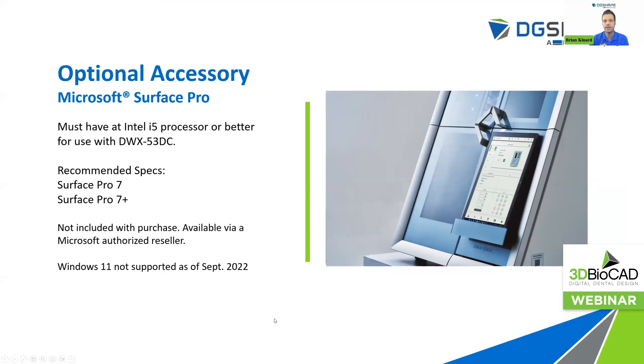We also have optional connectivity with Microsoft Surface Pro devices. This does not come with the machine — it would be something you purchase at an authorized Microsoft Surface Pro vendor or retailer, requiring at minimum an i5 processor for use with the DWX 53DC. What this allows you to do is connect your Surface Pro via USB through an integrated USB port on the milling machine. You can then perform all your maintenance processes, tool changes, tool programming, and things like that directly from the machine.